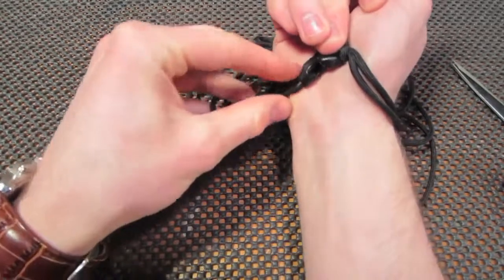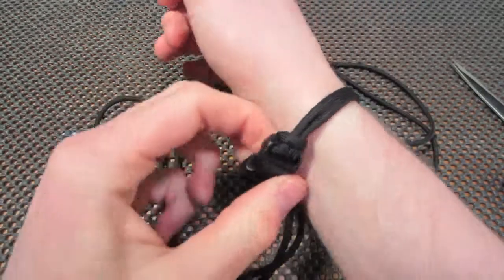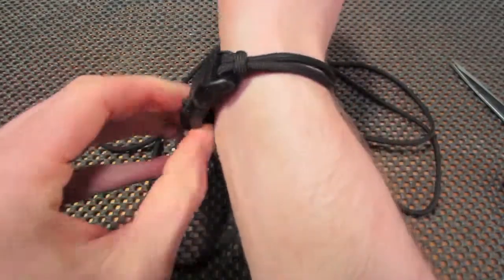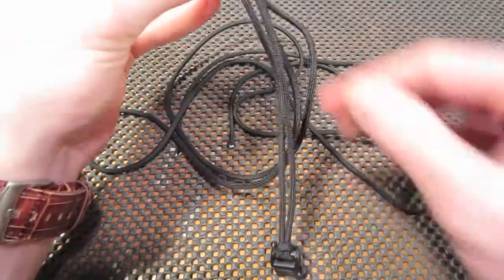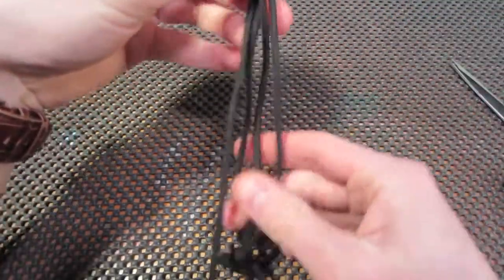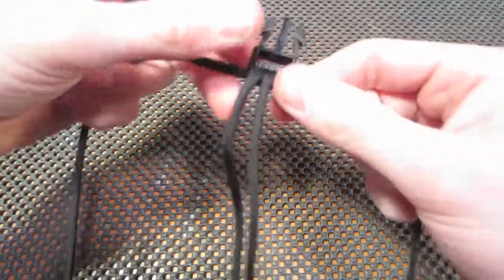This is usually where I struggle. You want it to be snug but not too tight, leaving some room to work with. Now this is where the weave will begin. If you are a beginner, just get organized — get the middle strand coming down and separate the two ends going off to the side.